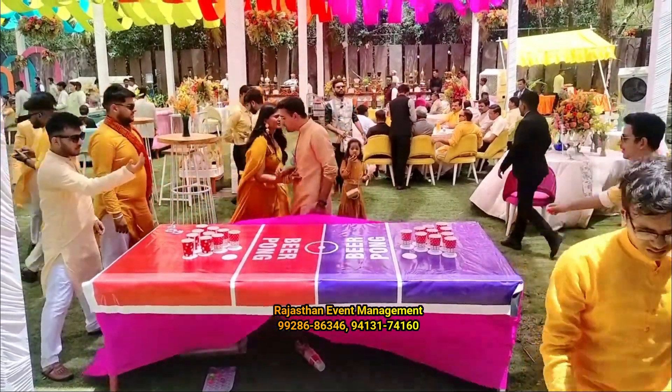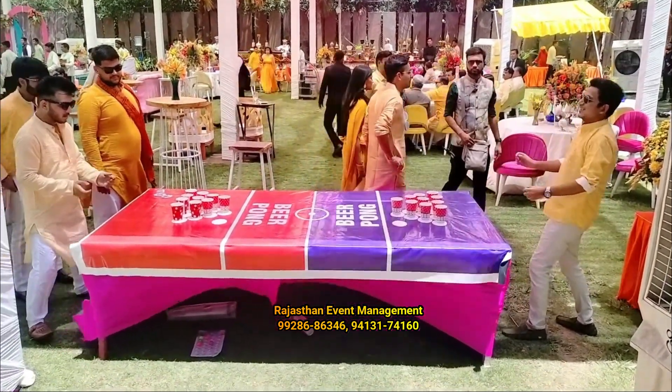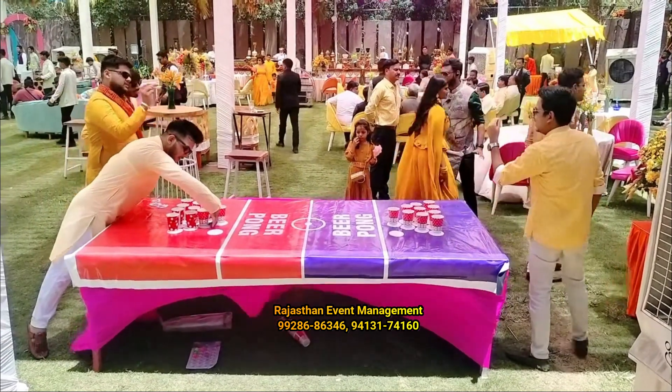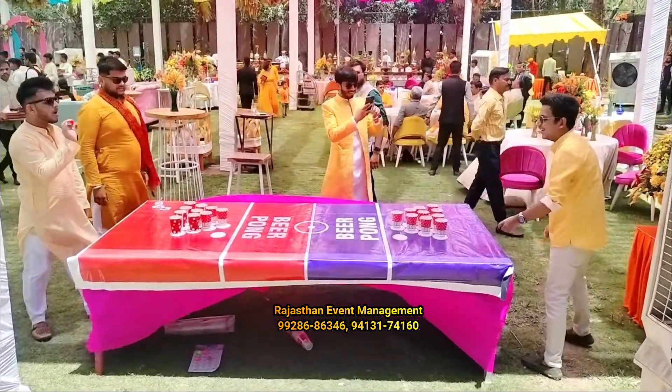You have to destroy the opponent's arrangement of bottles. This game setup is installed at birthday parties, school carnivals, fairs, corporate events, and team building activities.